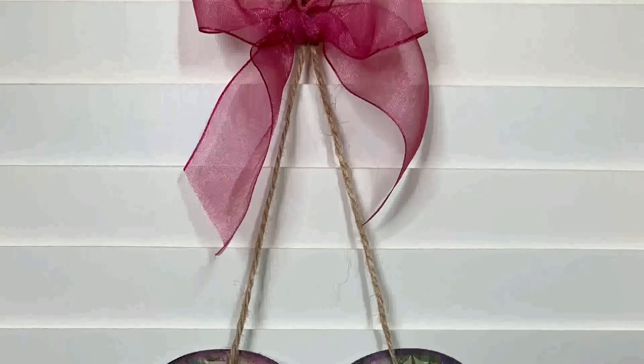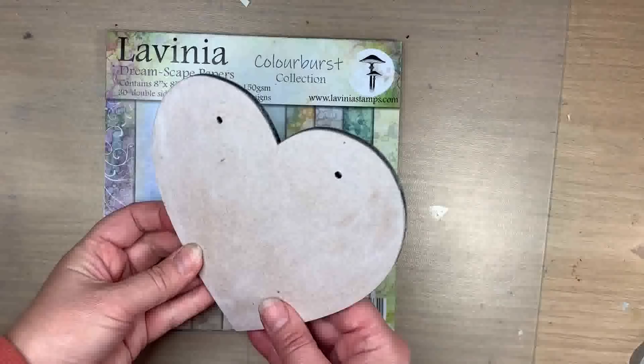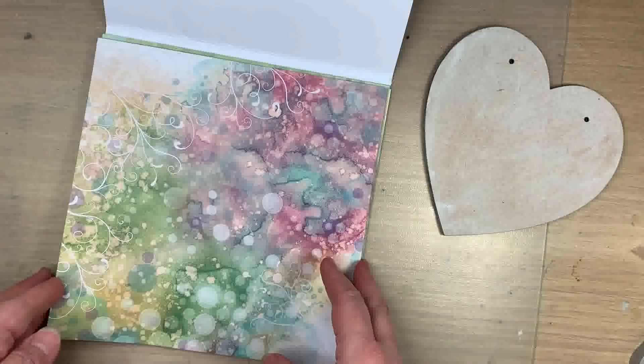Hi there, it's Julie joining you today. I thought I'd share this plaque project with you so you can have a go at making one yourself using the gorgeous Zinscape Papers on the wooden plaque. These papers are so gorgeous - they're double sided and very usable. I don't want to waste any of them. I've used lots of them already but I thought that this one would be perfect for this project.